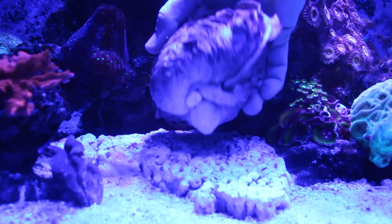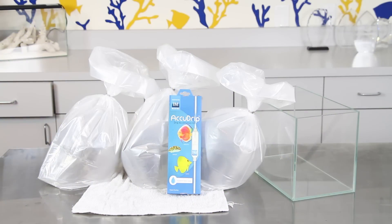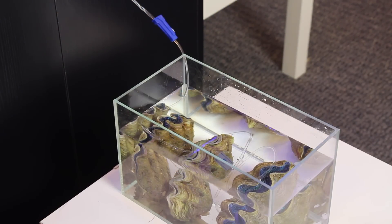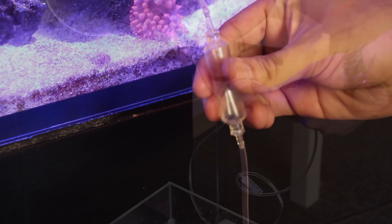As you can see, the Maxima clams we have here are already attached to some rubble. We recommend drip acclimating your newly purchased clam for about 45 minutes to an hour. The Innovative Marine AccuDrip works great for this and it's really easy to use.